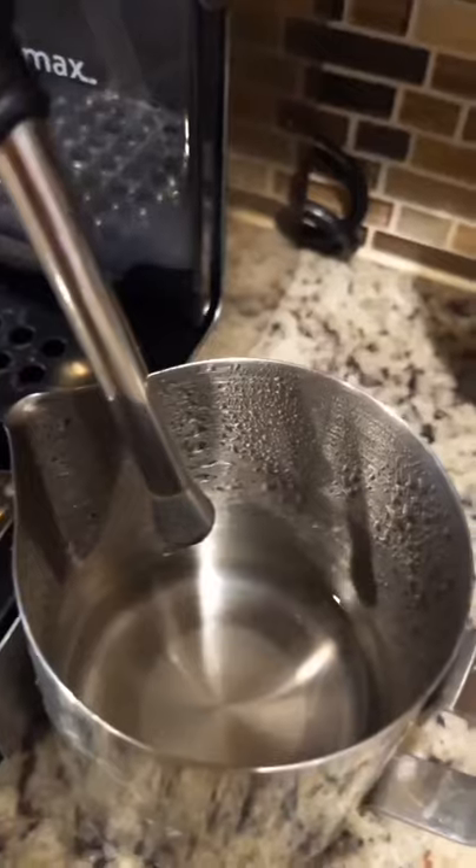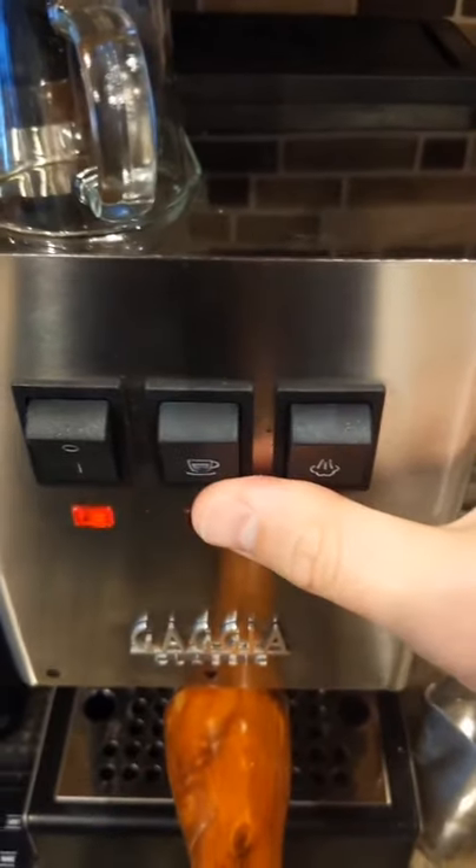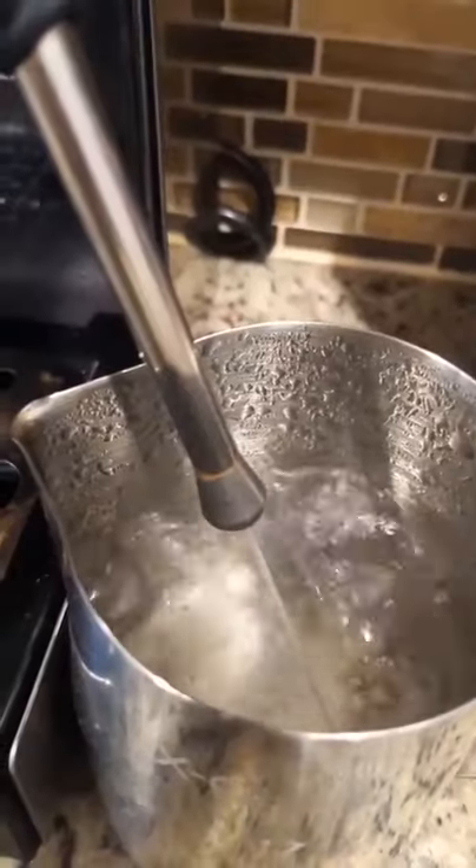I use lactose-free whole milk. Open up the steam wand until there's nothing left in the steam boiler. Push the brew button and the steam button at the same time until there's water coming out of the steam wand.